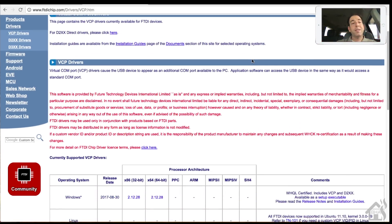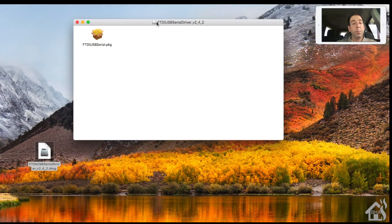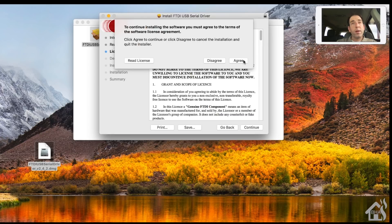Now we're going to download the FTDI drivers for my Mac and my serial adapter. The default Mac OS drivers didn't have all the features needed for this to flash properly, so I had to download the Mac OS drivers from the FTDI website. Click on the latest version and download it - it's a pretty small file. All links will be in the description. Run through the package installer, follow all the steps, and reboot your computer at the end for everything to work properly.